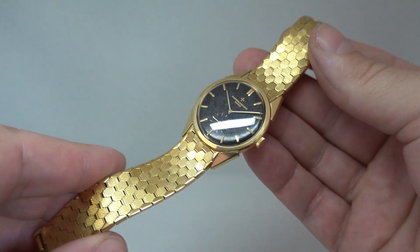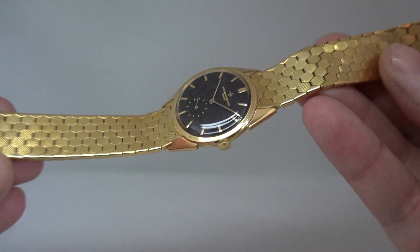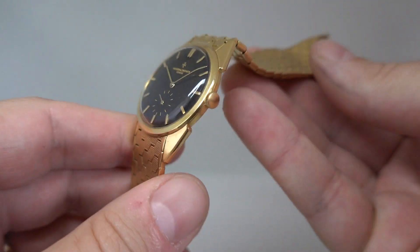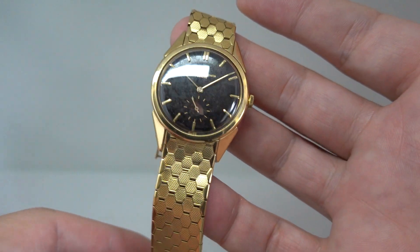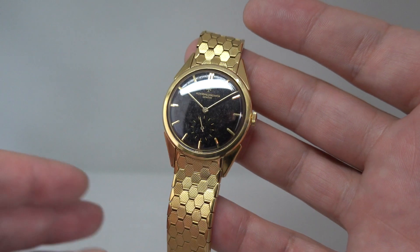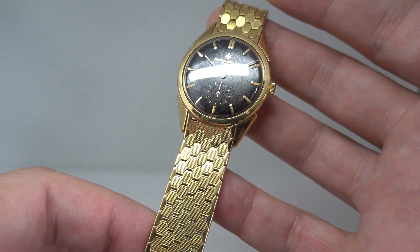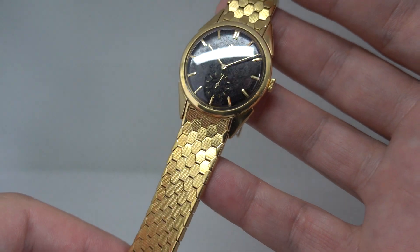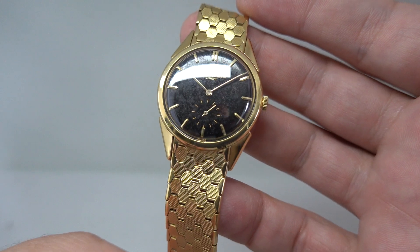Hello watch fans. Birth year watches here, and on the day that we are celebrating Her Majesty the Queen's Jubilee, we have a watch that — without being ridiculous — is the type of watch that could have been worn to her coronation. This is from 1953; it is a Vacheron Constantin ultra-thin.